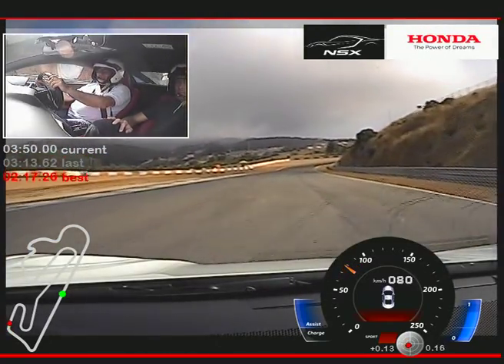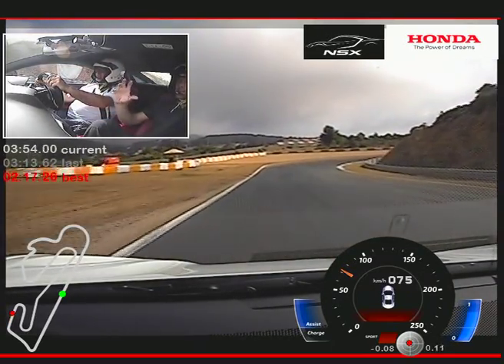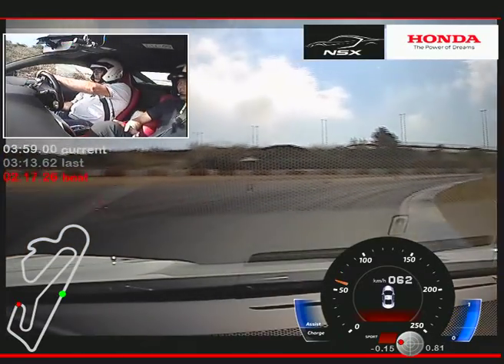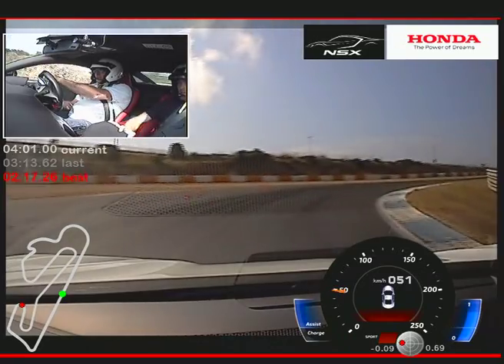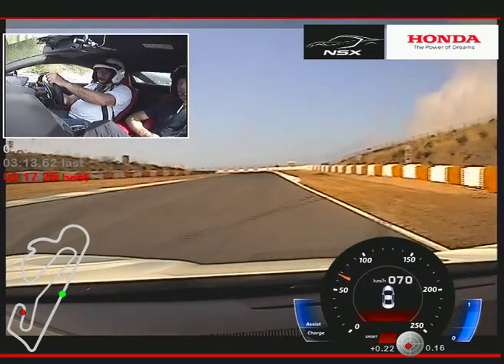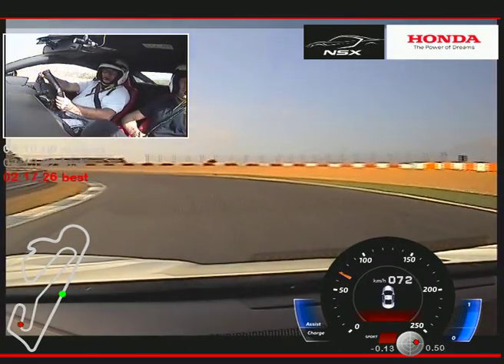So we want to focus a little bit on this corner here, because here you feel really nice the front electric motors working — how they're helping you by turning into the corner, with the trail braking, with the torque vectoring by braking, and also by accelerating out of the corner with the torque vectoring.